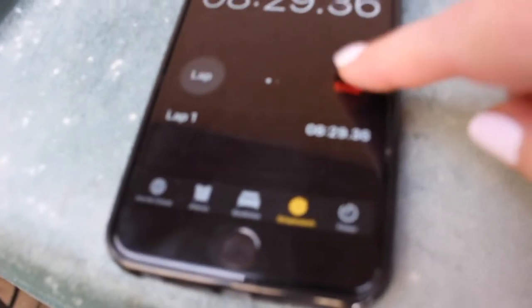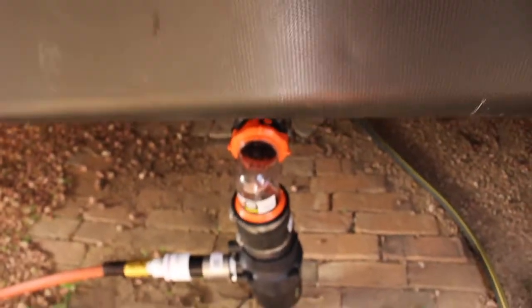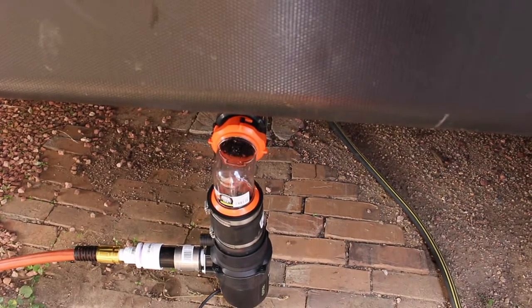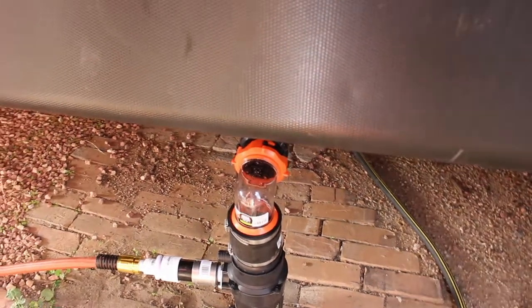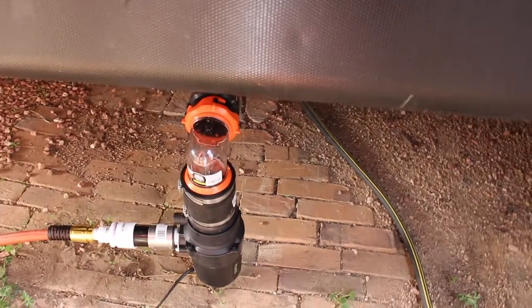About 8 minutes total. I believe it's about 40 gallons, not 60. It's still draining a little. We're just going to let it go. If you don't have water flowing in, it'll get hot, so don't run it dry.